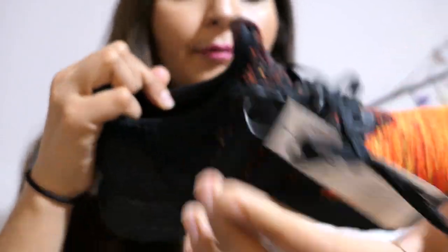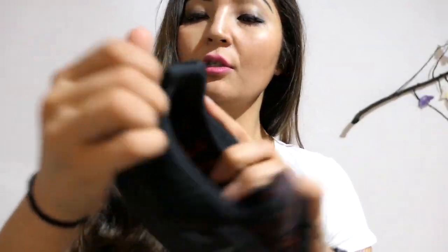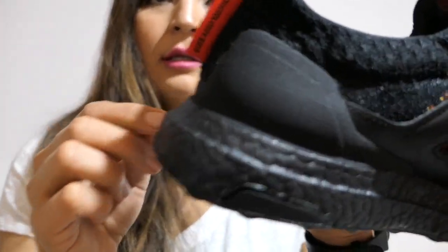The insole is Game of Thrones branded and it's red — a hot red, not orange like the upper, just red. It shows 'fire and blood' and it's the same on both sides of the shoe.